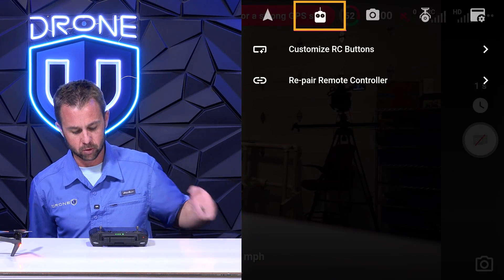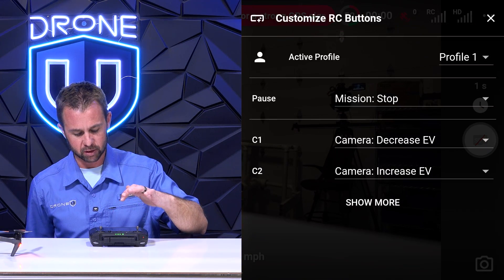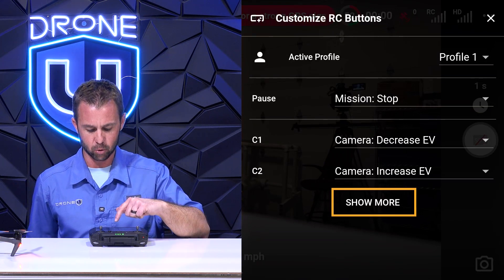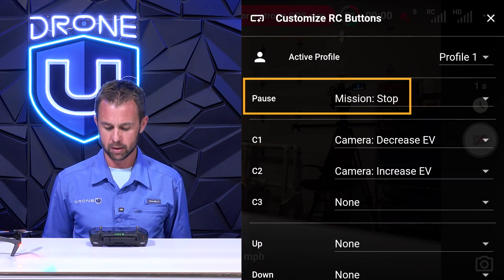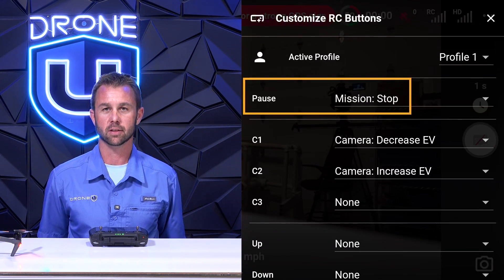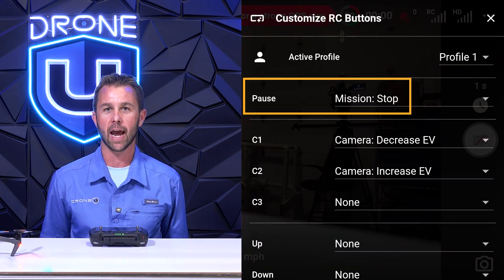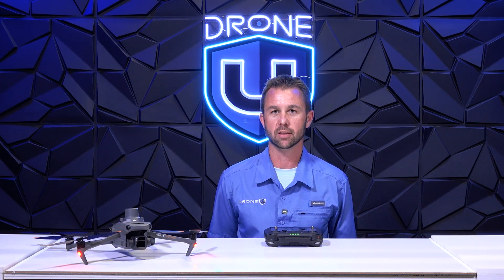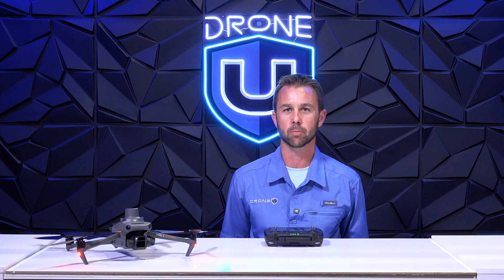Next we're going to jump over to the remote control settings. We're going to go into the Customize RC Buttons — I'll expand this and click the show more button. An important note: when you are using the DroneLink app, the proximity sensors on your DJI drone do not work. The obstacle avoidance is bypassed when you are using DroneLink, so keep that in the back of your mind and always be prepared to stop your automated mission.